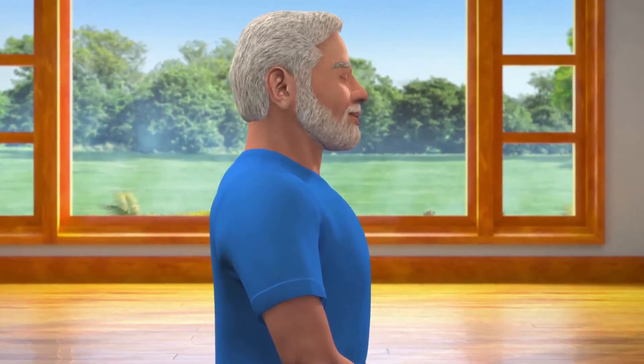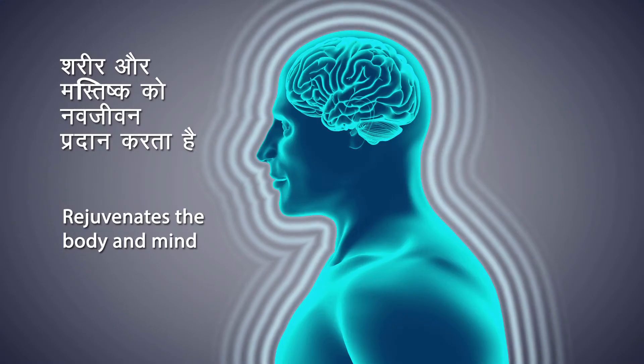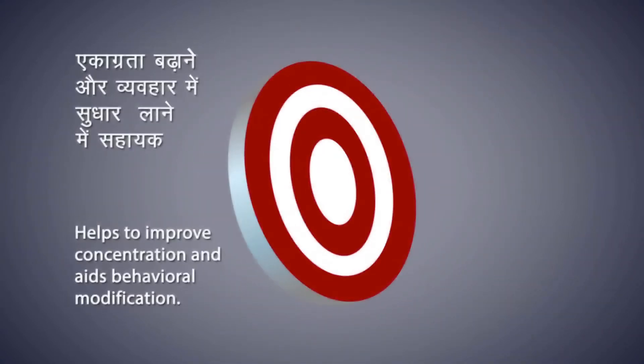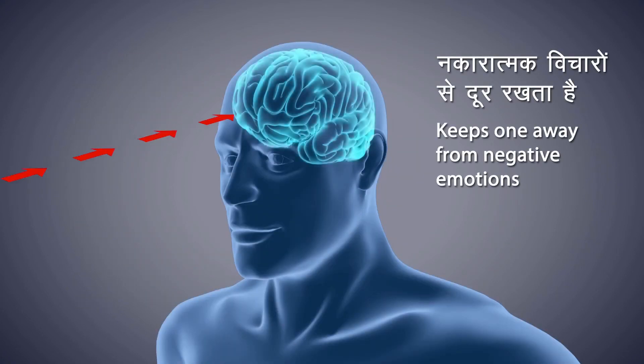Breathing in and out normally, try to sit in this state as long as possible. Dhyana rejuvenates both body and mind, helps to improve concentration and aids behavioral modification. Dhyana keeps you away from negative emotions.